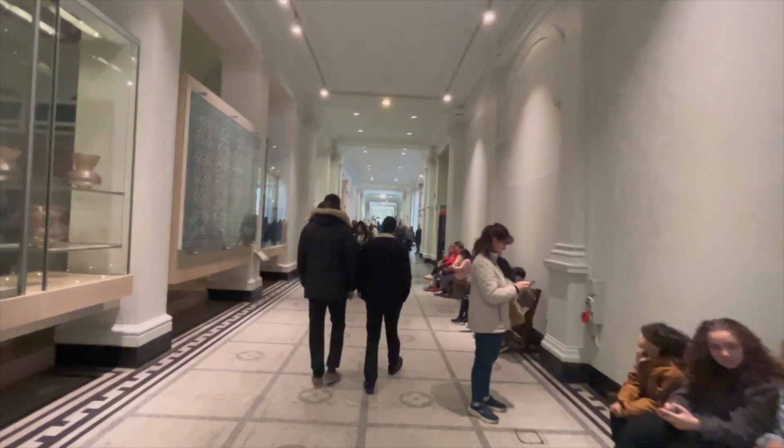Needless to say, the museum is very beautiful from both inside and outside. It is located at a central location in London and you can easily reach it. The interior is very beautiful. It is not restricted to only the Indian section — you can find sections for China, Japan, Korea, Europe, and Britain itself. It's quite huge.